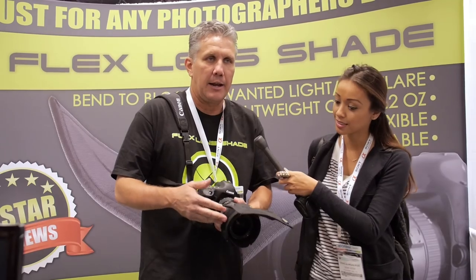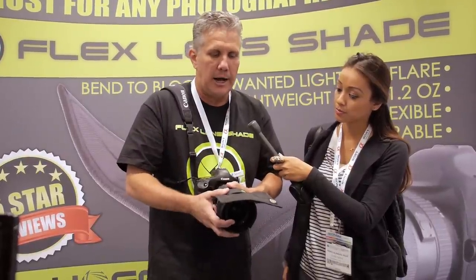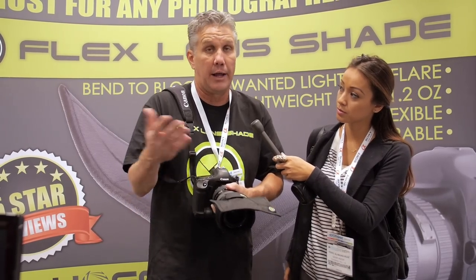Alright, I'm here with Tom at the Flex Lens Shade booth. Now Tom, tell me how you came about with this invention. Well, I'm a boxing photographer and I always had a problem with light flare coming into the lens. I used gaffers tape, cardboard, paper taped to the front of the lens. At the wrong time it would fall down and ruin the shot. I looked on the market and there was nothing like this to block sun flare or light flare.